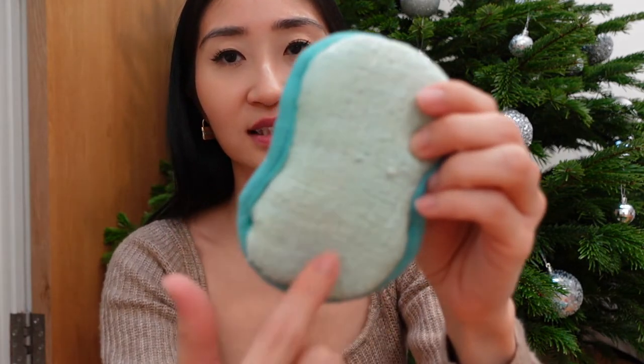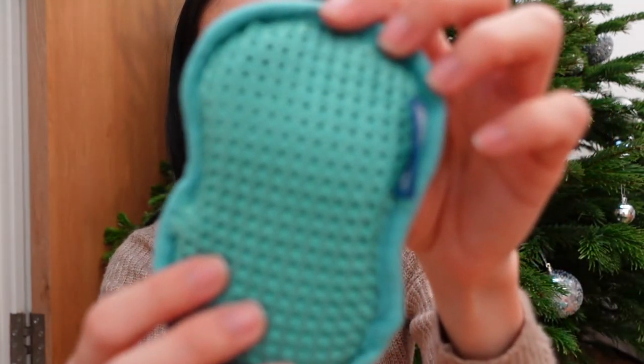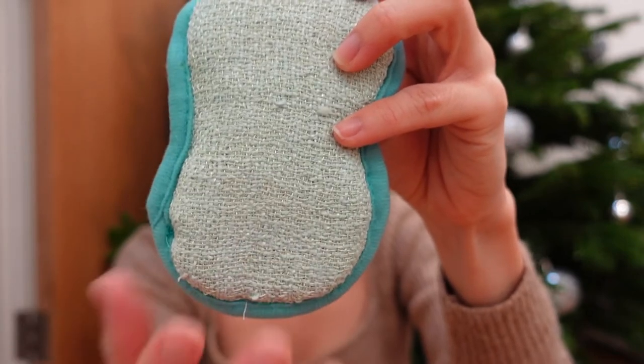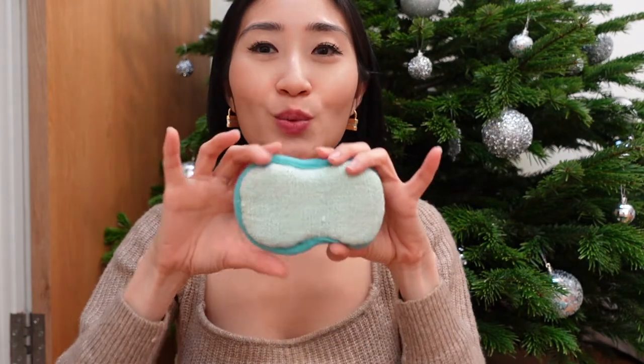First let's talk about this mini one. The front of it is a little harder, the back is just regular cloth, but the front is kind of scratchy. I use this to clean down my bathroom sink just because the size works really well. My bathroom sink is tiny. I find that it's a thing here in the UK that bathroom sinks are super small and this small size sponge just works very well in cleaning my bathroom sink.